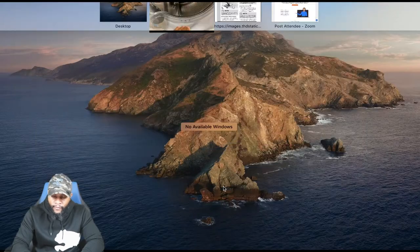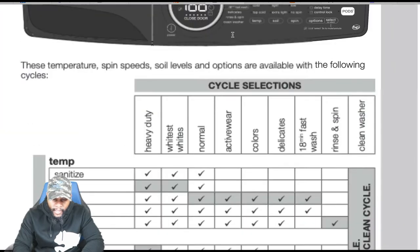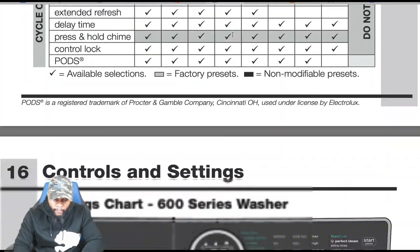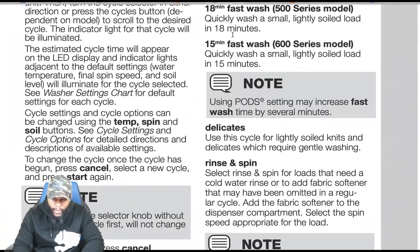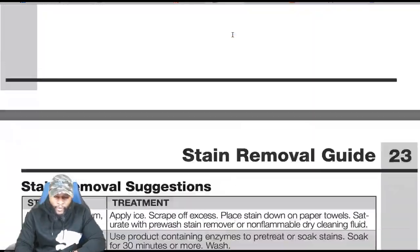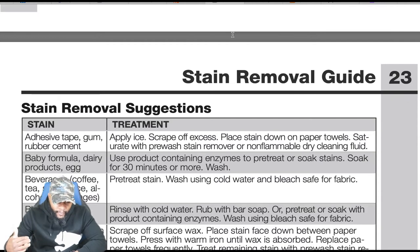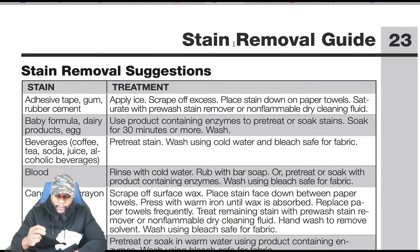Moving to stain removal — the owner's manual is extremely detailed on helping you learn how to use the appliance. The stain removal section covers all models from 300 to 600 series. Topics include adhesive tape, gum, rubber cement — apply ice, scrape off excess, place stain down on paper towels saturated with pre-wash stain remover or dry cleaning fluid.